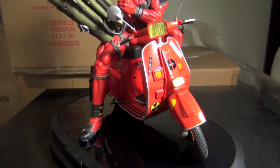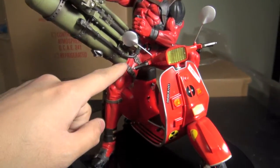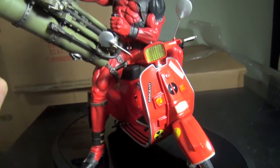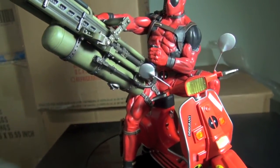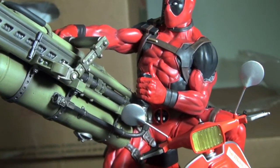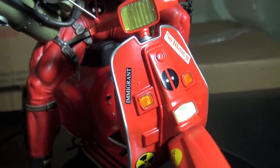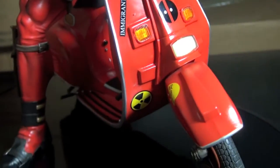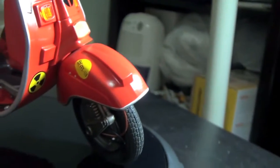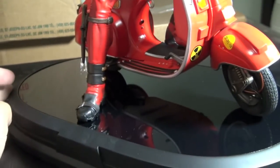Freaking amazing. The hands are magnetized to the cannon, and it has a little tiny peg that goes into his leg from the cannon. Just so much detail in this thing — amazing. It's so much better than so many statues that I've seen; the paint job is just so immaculate.